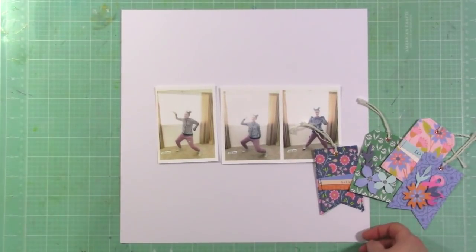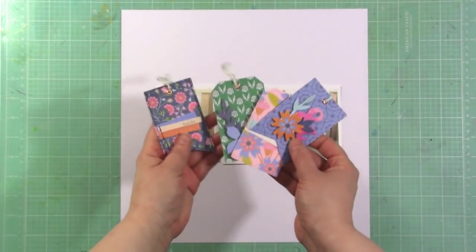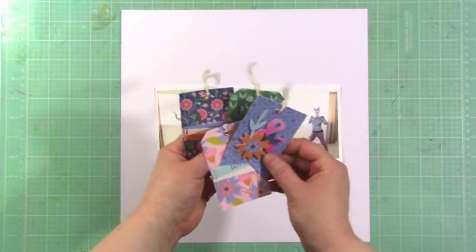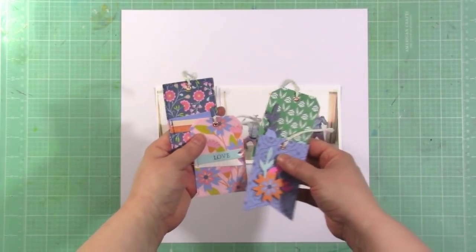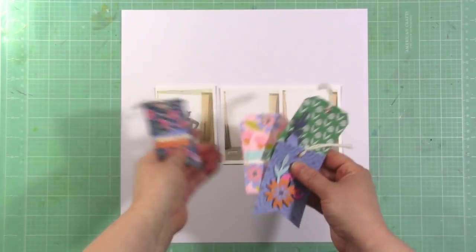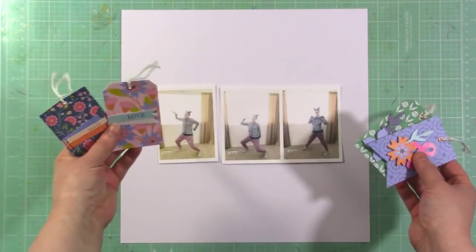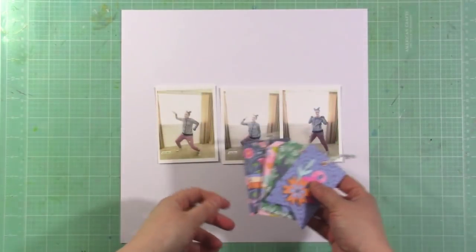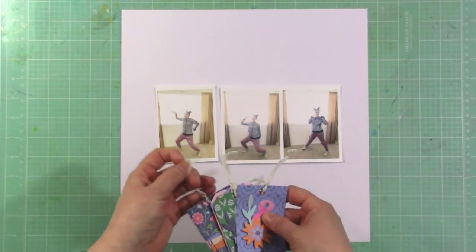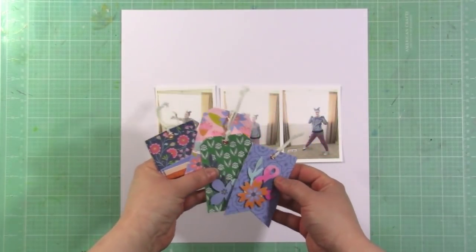I'm going to use these tags from the April main kit — that's where I got the idea because I had all of these tags. There was a package of tags from the Paige Evans Horizon Collection from Pink Paisley, and I'm going to use these to create a grid style layout. I'm also going to try to create my layout in 20 minutes or less, so we'll see how that goes.